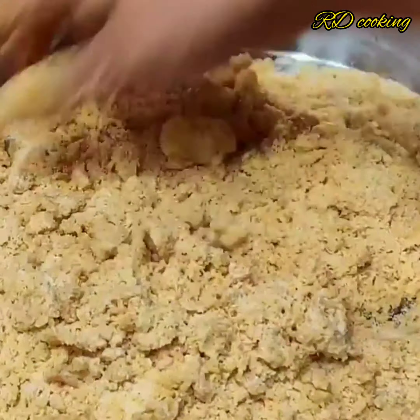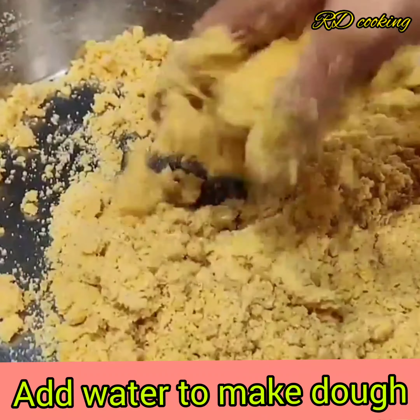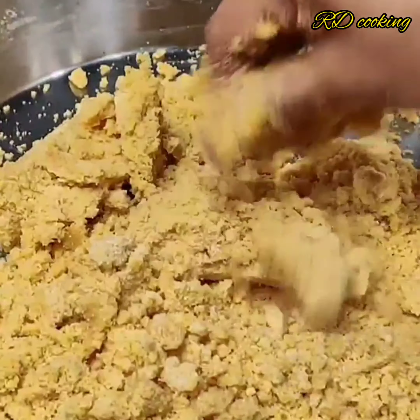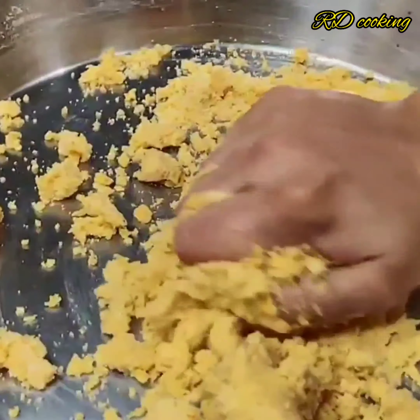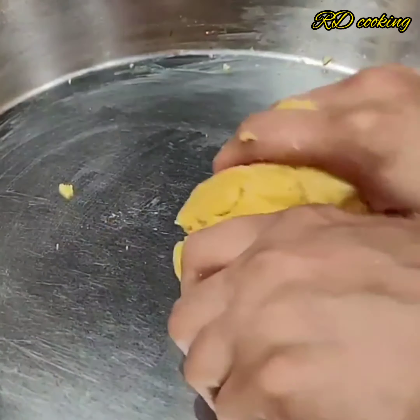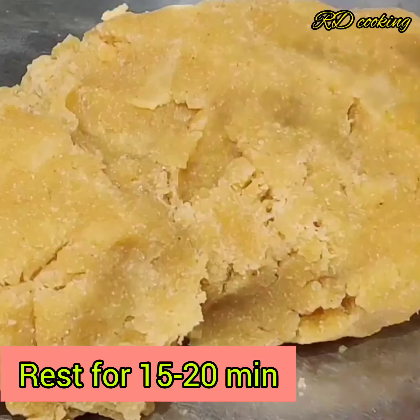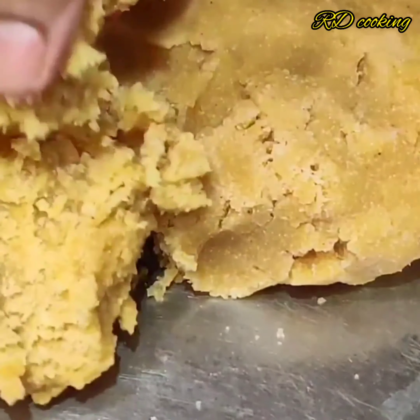This will be perfect. Put a little water in and mix it well. If you have a different method, you should let the dough rest for 15-20 minutes, and after 20 minutes we will proceed.